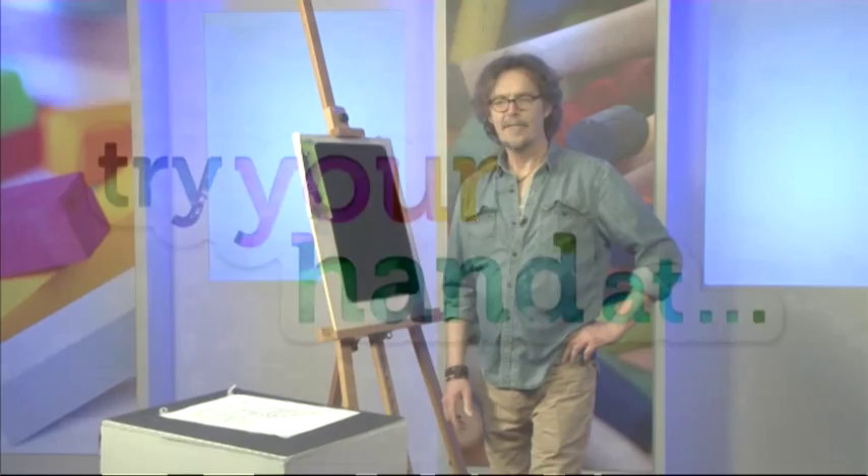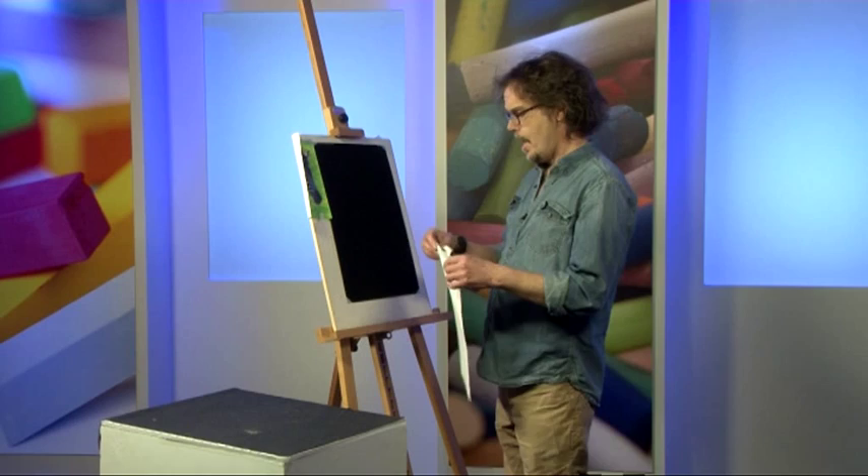So today we're going to be painting a zebra in pastels on black velour. Black velour is quite interesting to create nice dramatic effects. We'll talk about that again in a few minutes.